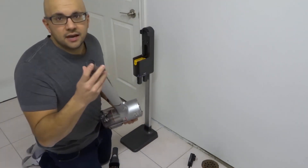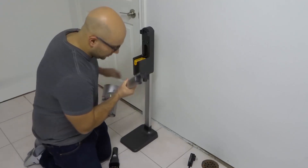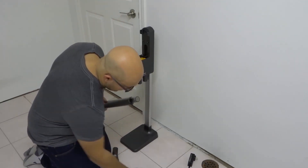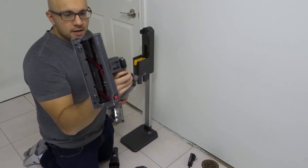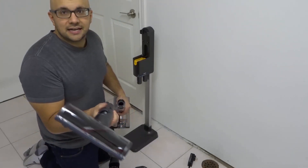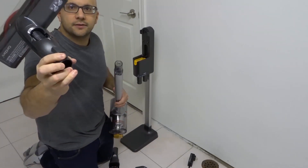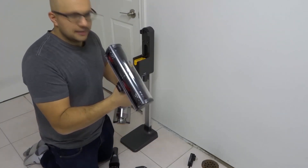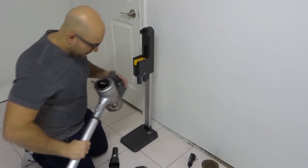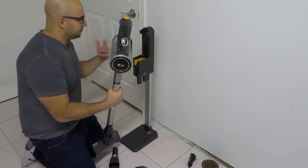Now we're going to attach one of the brush heads to the bottom, which is where the vacuum will actually do the vacuuming. I'm going to take this brush head — look at the connectors and the release mechanism right here — line it up properly and clip it in place.